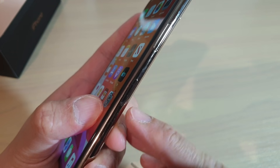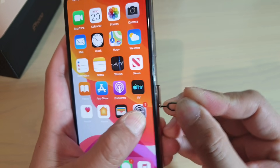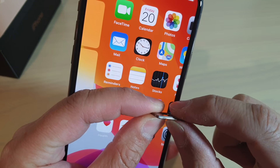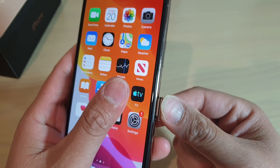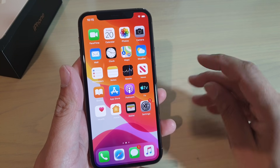So here's the SIM tray on the side. And there it is — that is the SIM tray. It's actually quite thick now compared to before. And that's how you can insert or remove a SIM card.